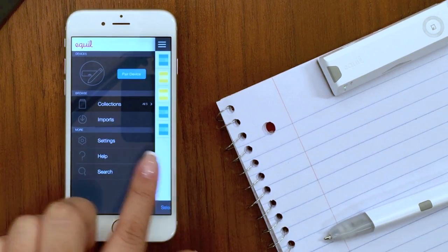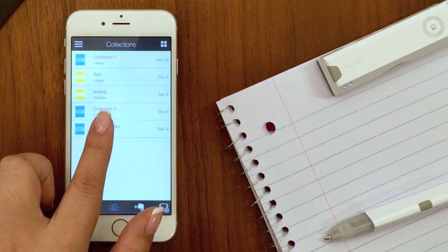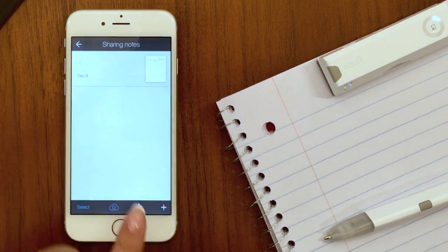Open the Equal Note app, make sure it says connected, and then you're ready to start writing.